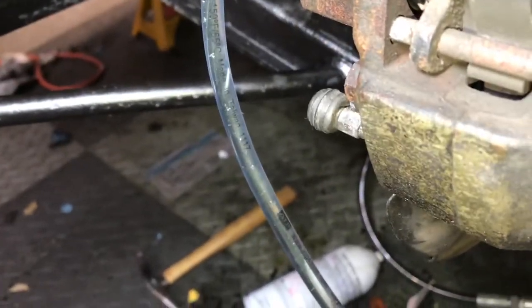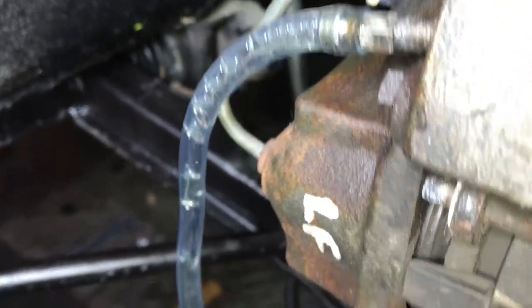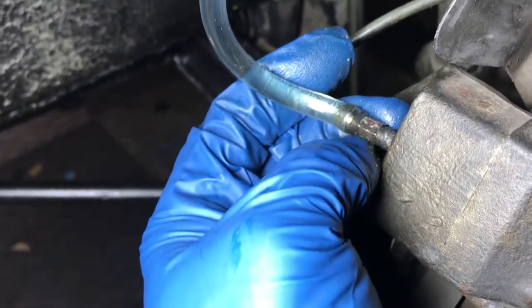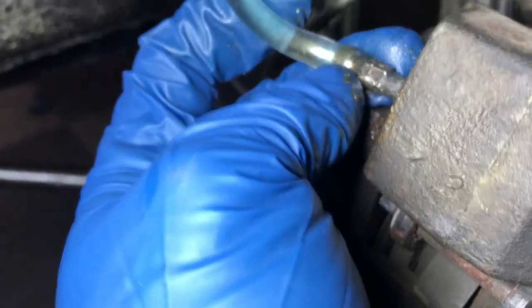We can actually let gravity do its thing for a little while too. You can see how the bubbles are making their way out just through gravity. Some of these bubbles can be introduced by a loose fitting bleeder screw — if I jiggle this a little bit, I may be able to introduce some bubbles.